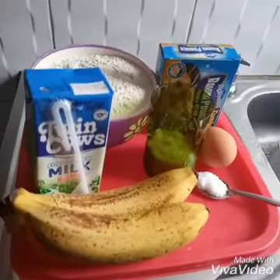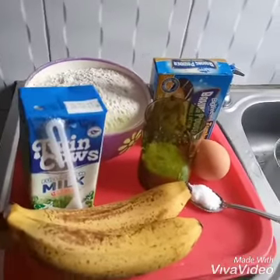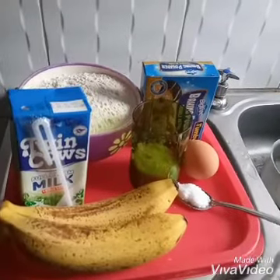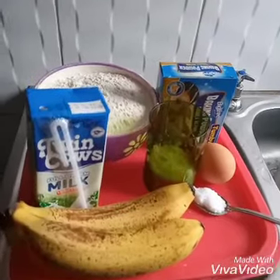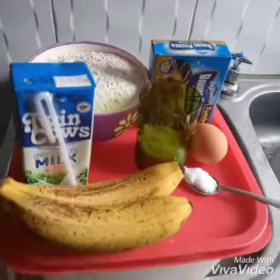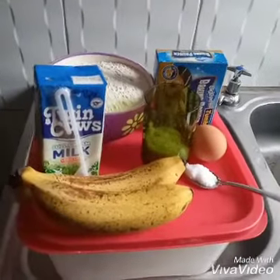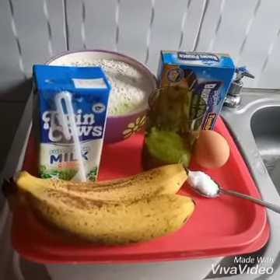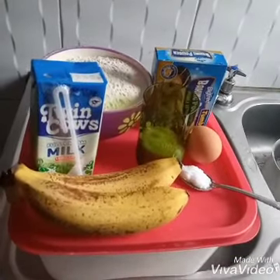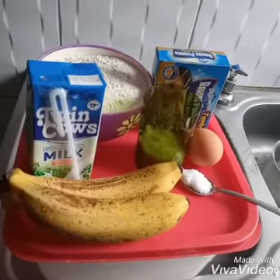These are the ingredients that we are using for our drop scones: two bananas, milk, sugar, salt, one egg, baking powder, and flour of course. I'm just so excited to share this recipe with you as I'm doing it for the first time, and I'm looking forward to tasting these scones.